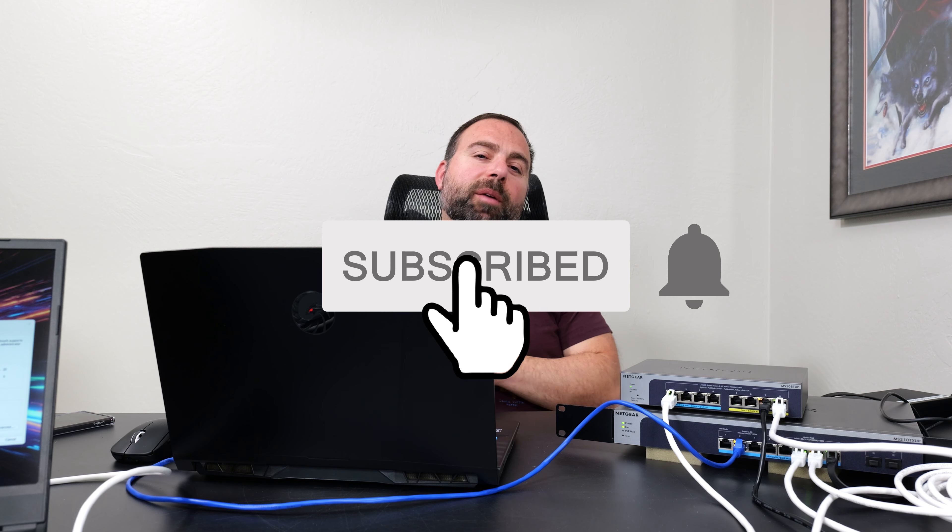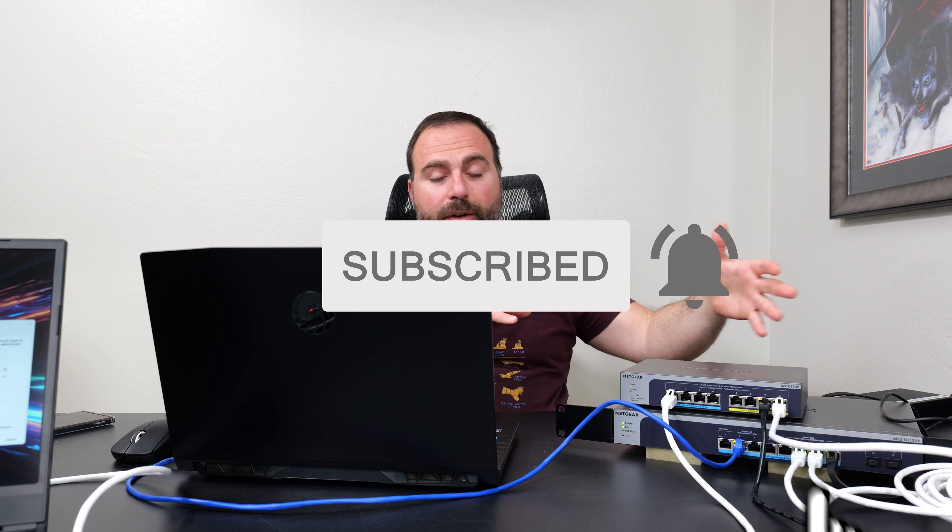With that, thank you guys for watching. Smash that subscribe button if you enjoyed this. I'll put links to everything in the description below. Thank you guys for watching and I'll catch you in the next one.